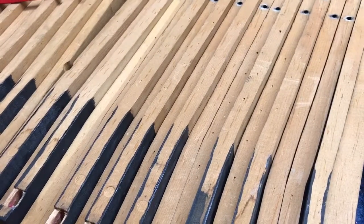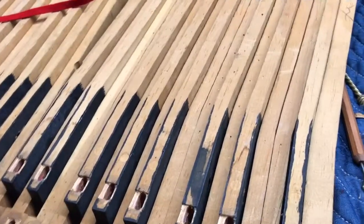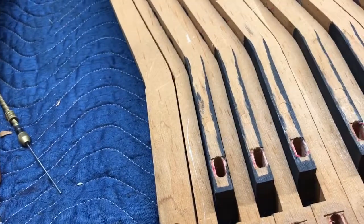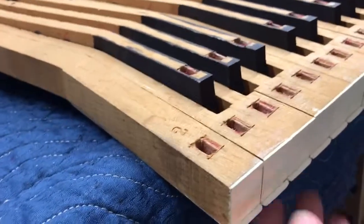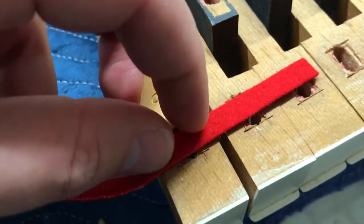Good morning everyone. I thought I would do another video on another piece of pretty regular piano maintenance — you can almost think about it like replacing the brake pads on your car or changing the oil. What I'm talking about today is key bushing replacement. If you own a piano and use it a good amount, your technician will eventually recommend this. The keys have a rectangular mortise in them, and there's a piece of felt that lines both sides of that hole.